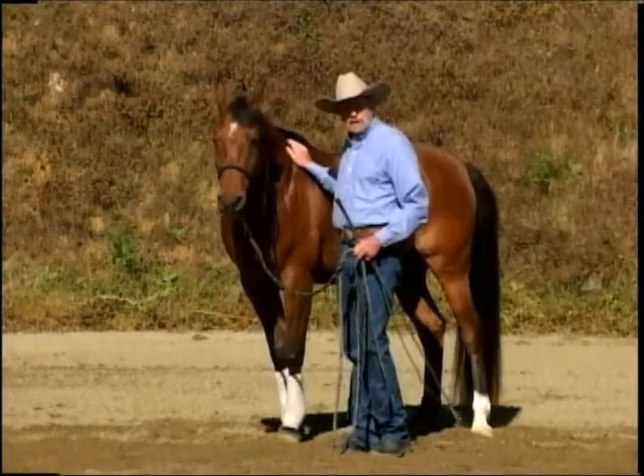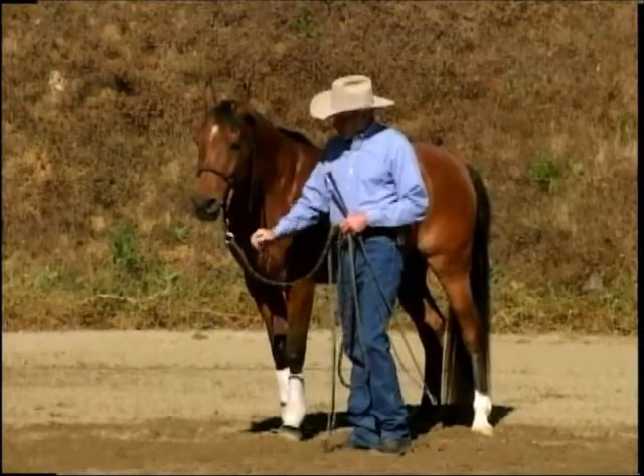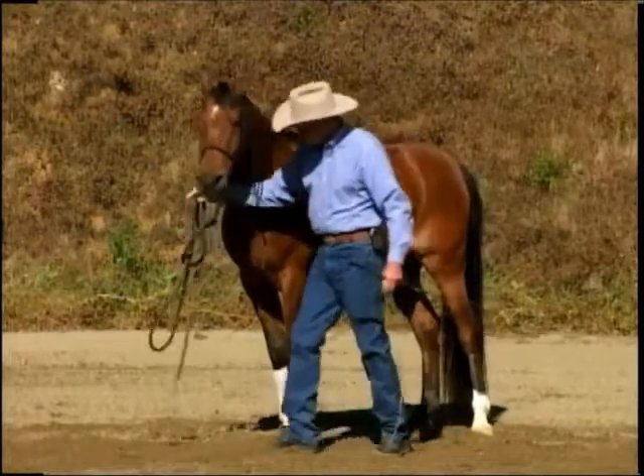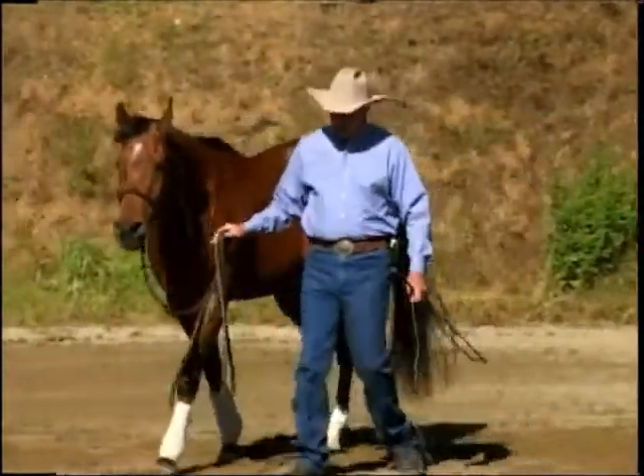I hear the complaint all the time that my horse is in my space and running me down, when actually we're actually teaching him that. So we want to teach that horse to be away from us.